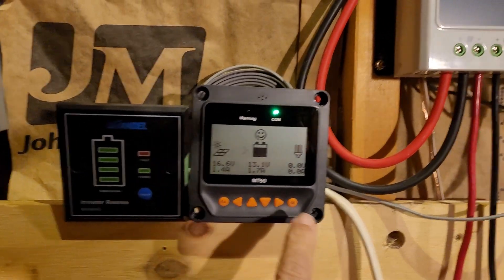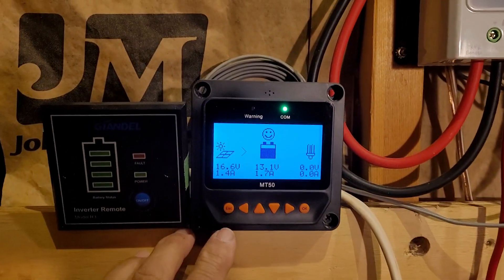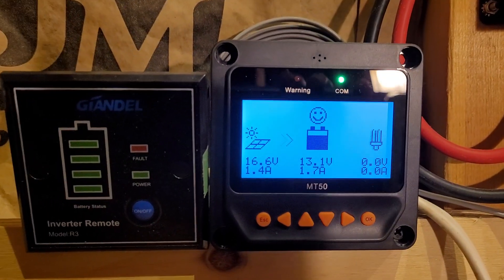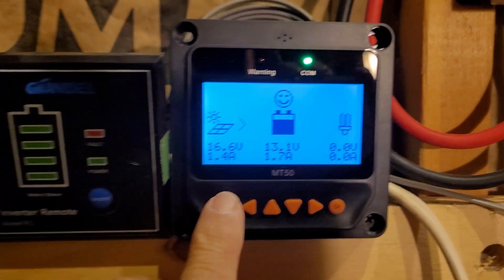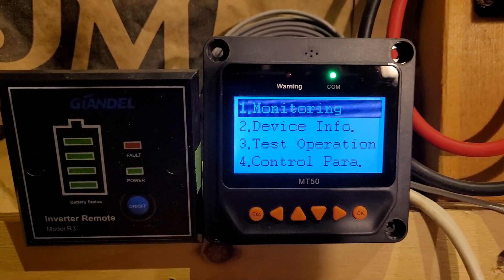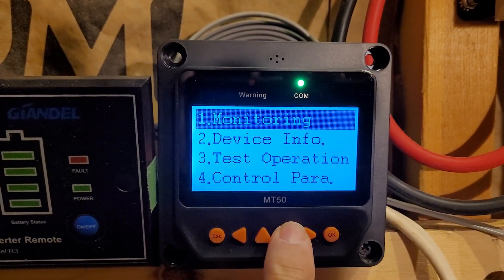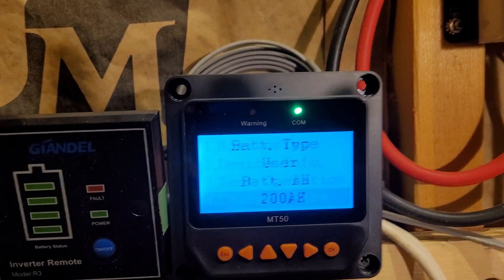I did have a commenter in another video want me to explain how to actually change things, so I'm going to do that too while we're going through the video here. To change your parameters, you have to push the Escape button here, then push the Down button here to get to the Control parameters, and then push the OK button.